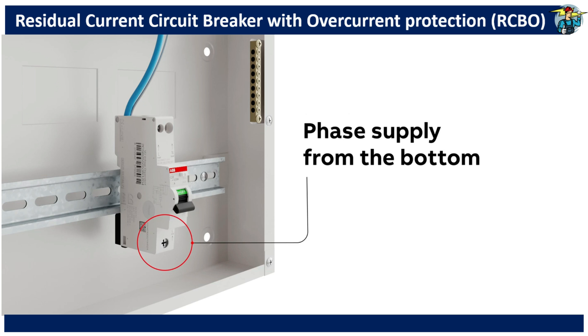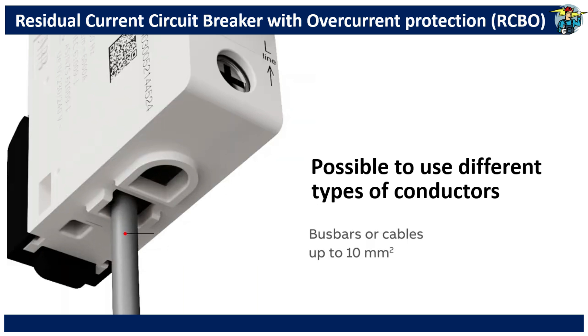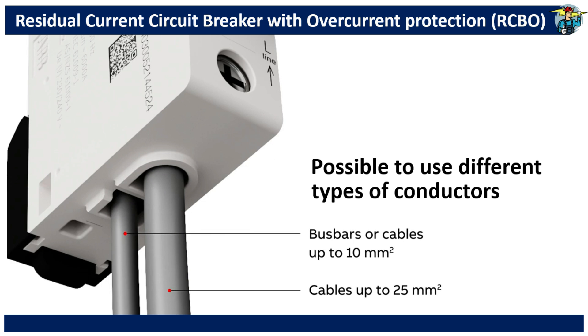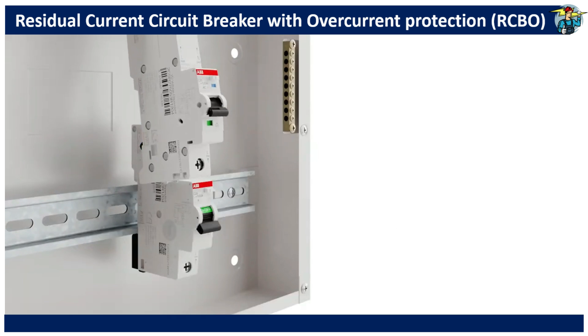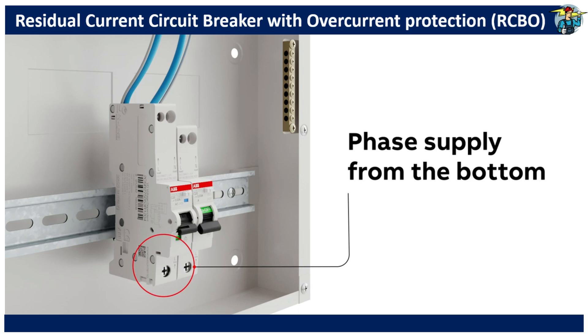Phase supply is from the bottom as usual, and different types of conductors can be used here easily, because two input terminals are provided. In cases where busbar usage is not possible, two inputs are certainly an advantage. So you can add more units in the distribution box according to the overload protection requirement of your load lines.